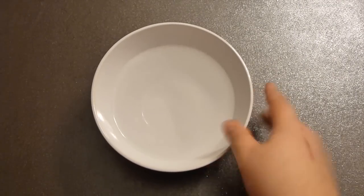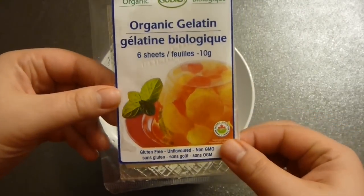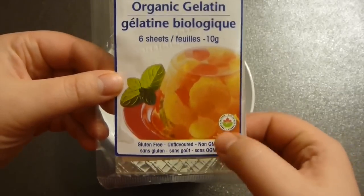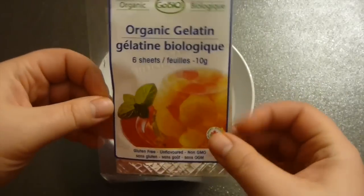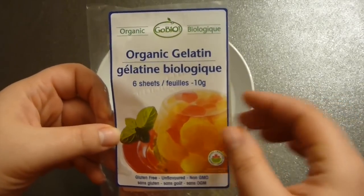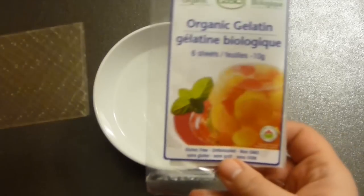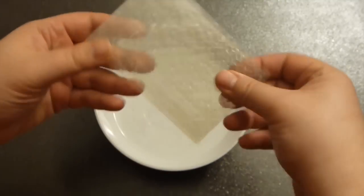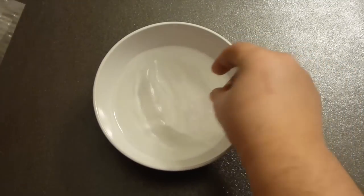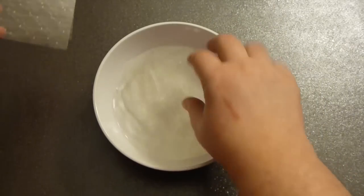I have here cold water. Now to the cold water I'm adding gelatin. This is organic gelatin, non-GMO, very healthy stuff. I just found it. But if you don't have it, you can use powdered one. Now this is six sheets. They are going to set two cups of hot liquid. I'm going to add them to just cold water and they have to be here for about five minutes or so to soak.